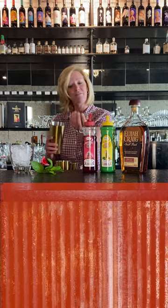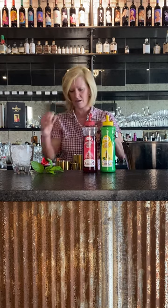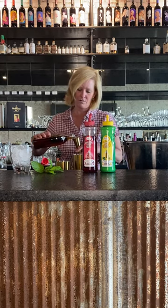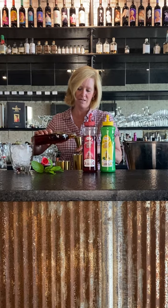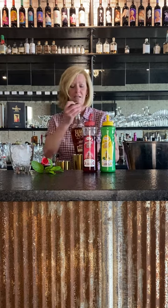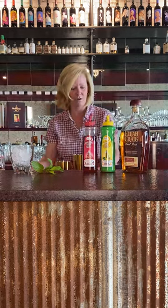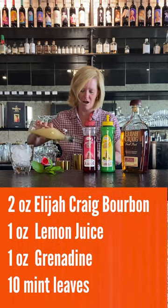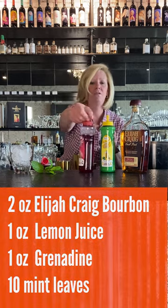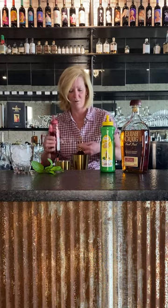I'm gonna add a little handful of fresh mint. I'm gonna use two ounces of Elijah Craig — I love Elijah Craig, it's a perfect mixer for making cocktails. Then I'm gonna use one ounce each of the Master Mixes lemon juice and grenadine. This is a really good grenadine; sometimes I use cherry cordial but I really like this stuff right now.